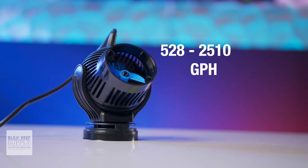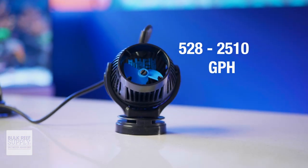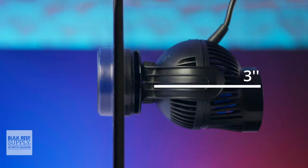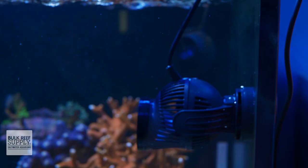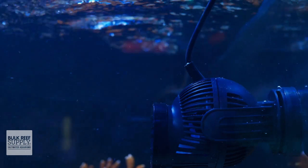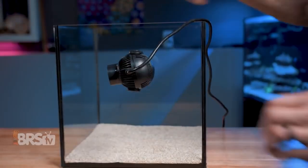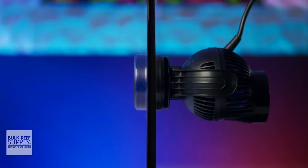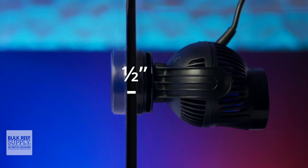The 6095 has a flow range of 528 to 2,510 gallons per hour as rated by Tunze, and sits around 2.7 inches in diameter and around three inches from the back of the pump to the front of the nozzle, which is pretty compact. You do have to tack on another one inch depth for the mount, but the ball socket style of the pump and mount means you have all the articulation you need and can easily direct the flow in virtually any direction. The mount uses rubber standoffs to dampen vibration and the fully sealed magnets hold firmly onto panels up to half an inch thick.